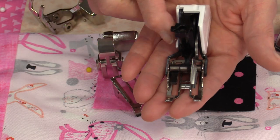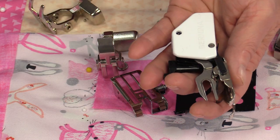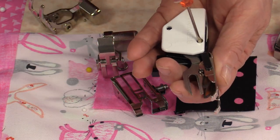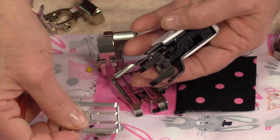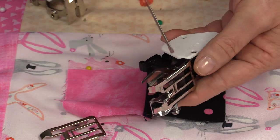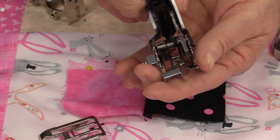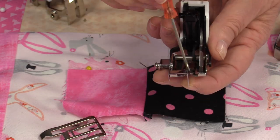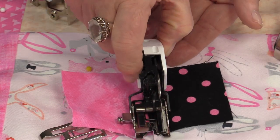Some walking feet will come with an attachment that has that edge on it. In my case, my Bernina does have that edge foot. It's very easy to replace — there's a little screw on the end. You loosen that screw, the bottom foot comes off, and you replace it. Once those little pins are snapped into place, you just re-tighten that screw. Now I have a walking foot with that edge, and it's going to really help stitching in the ditch.